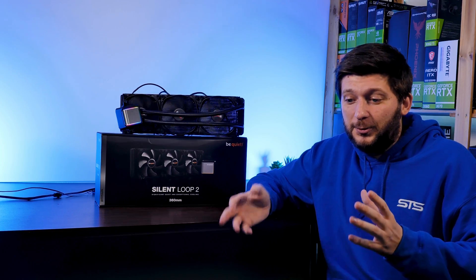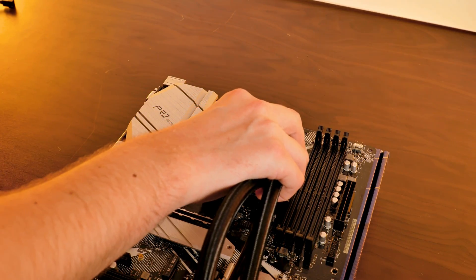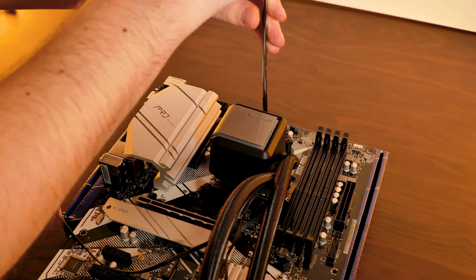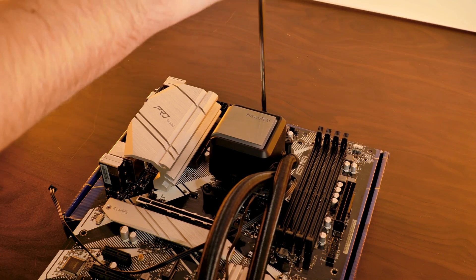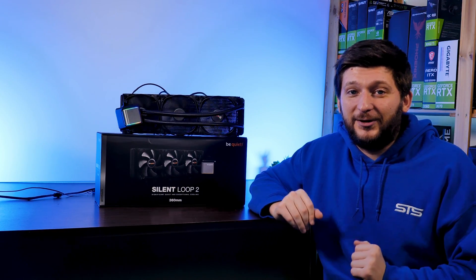Now comes the moment at which I usually get an aneurysm, but not this time. We can simply position the water block on top of the CPU — don't forget the thermal paste — and screw it down using the already pre-attached and non-falling screws. Amazingly easy compared to a Dark Rock.